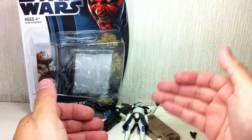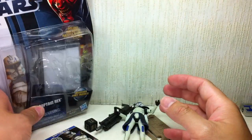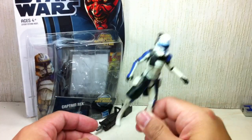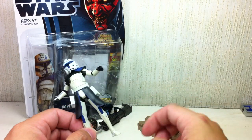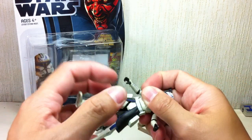Hasbro is already charging like $14 for this figure. Here in Manila, Star Wars figures are $14. In other parts of the world it's probably $11 or $10, but here in Manila they've jacked up the price and they're giving us crappy articulation.